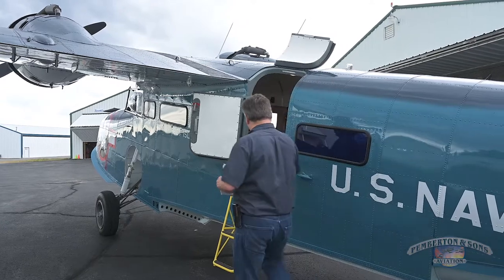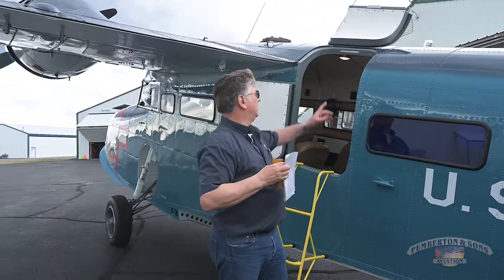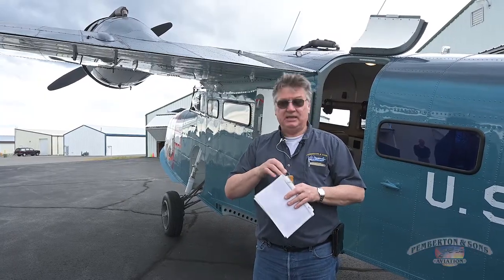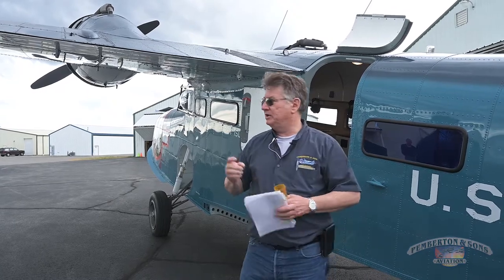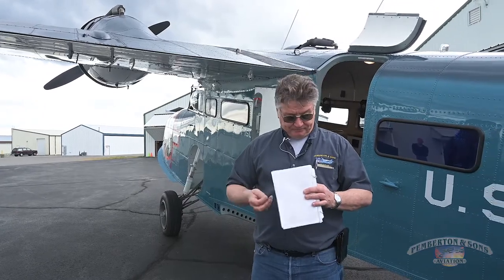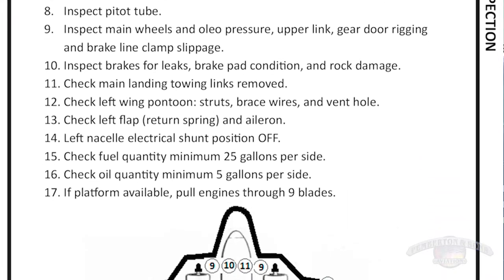Once I determine things look somewhat promising, I go to the back of the seat and pull out the hull plugs. You'll notice at the top of the door it says 'check hull plugs.' Leaving plugs out of a flying boat is pretty serious — you end up getting all excited. There are 11 quarter-inch pipe hull plugs in the hull and an additional three in each wingtip float, for a total of 17.